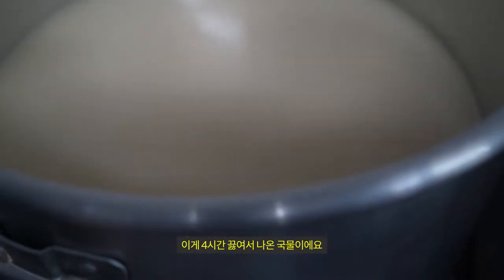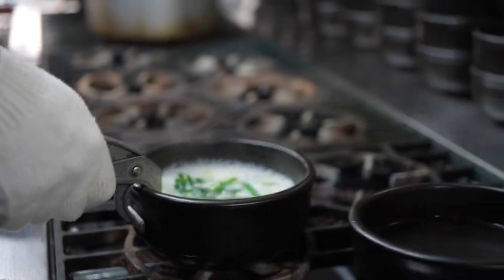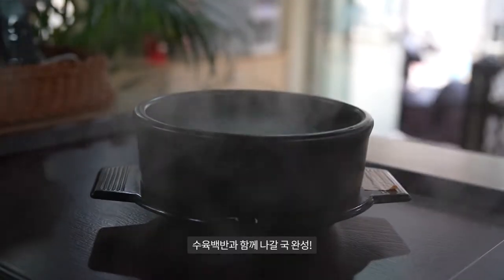The bag is 4 hours cooked — 1, 2, 3, 4 hours to go. The bag is made with a lot of water. I am using milk.